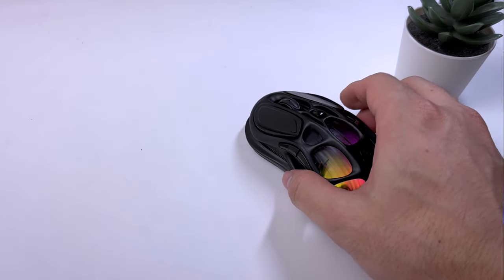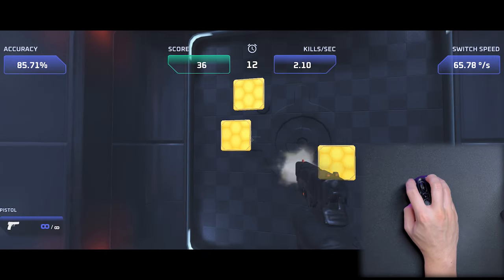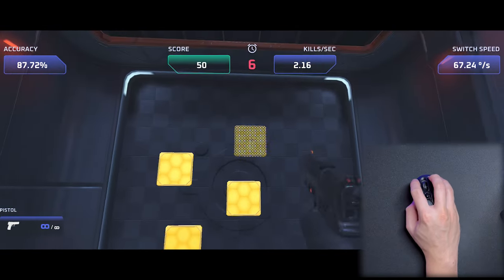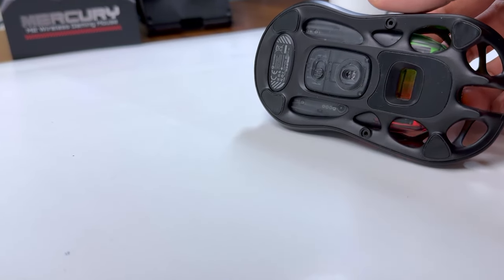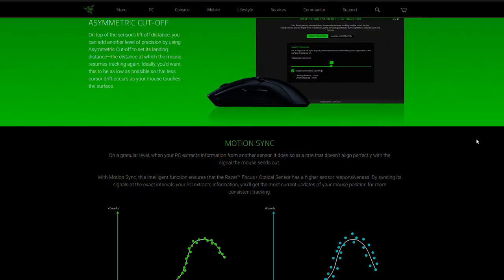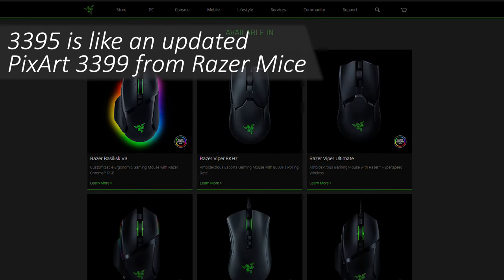Moving on to the internals, the Mercury M2 uses the popular PixArt 3395DM sensor, which gives it tracking performance and customizability such as ripple control and lift-off distance similar to many high-performance gaming mice. For those not familiar, it has a customizable DPI of up to 26,000, a tracking speed of up to 650 inches per second, and is similar if not identical to the sensor used in some Razer gaming mice.